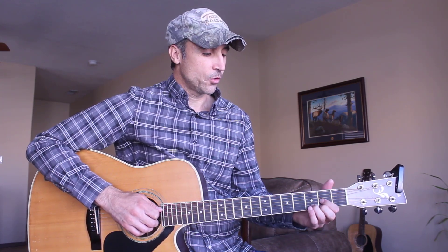Hey guitar friends, I hope you're all doing great. Today I'm going to show you how to play Lord I Hope This Day Is Good by Don Williams. Pretty easy song for you, hopefully we'll have you learning it really quickly.